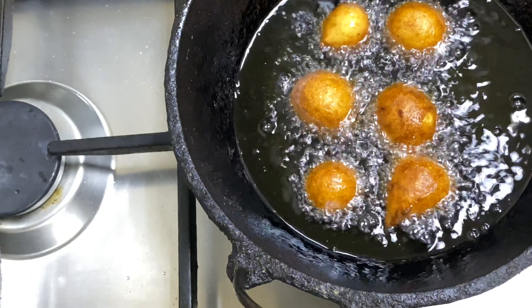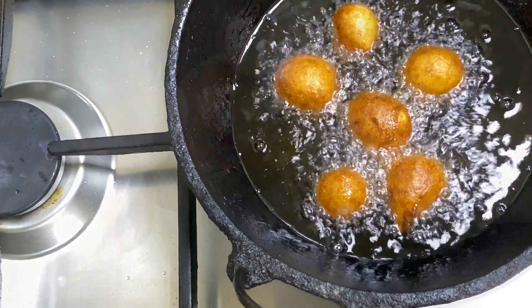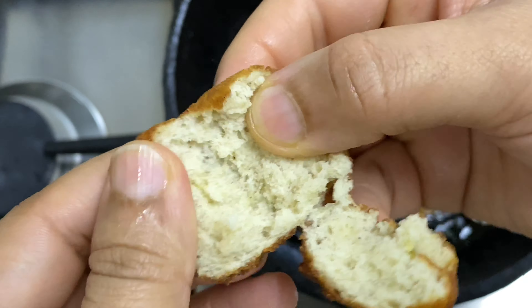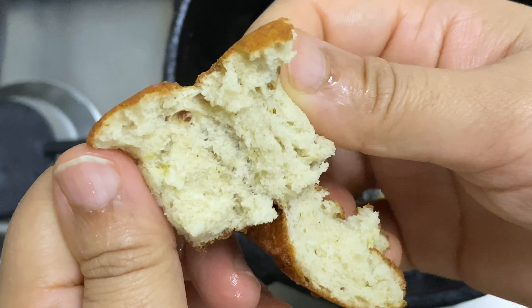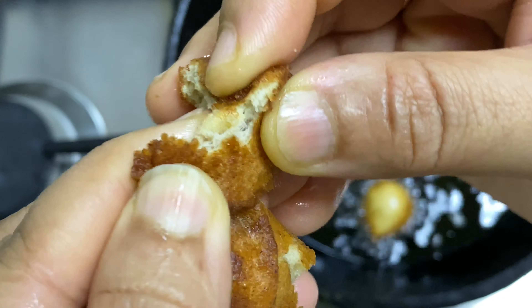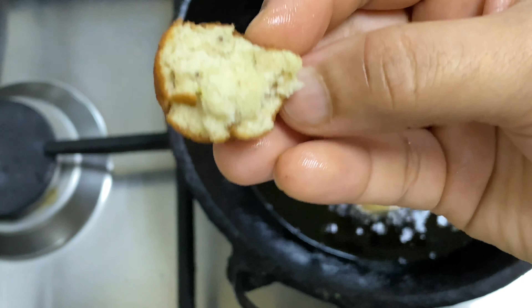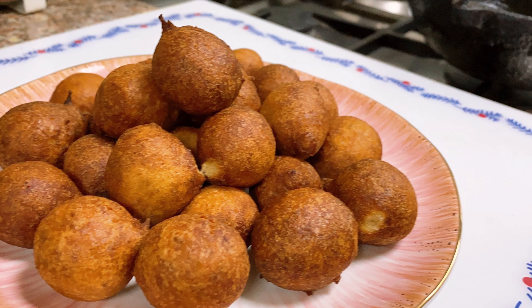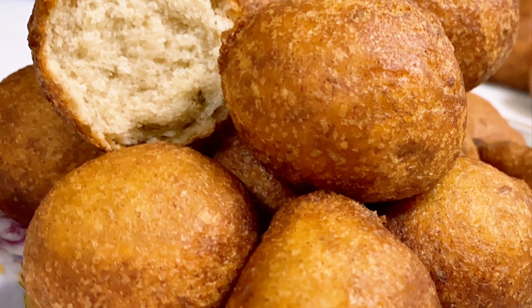It's very tasty. We will fry all the banana balls. There are a nice evening snack. Please like and share. Subscribe and subscribe. Inshallah, we will see you in the next video. Thank you.